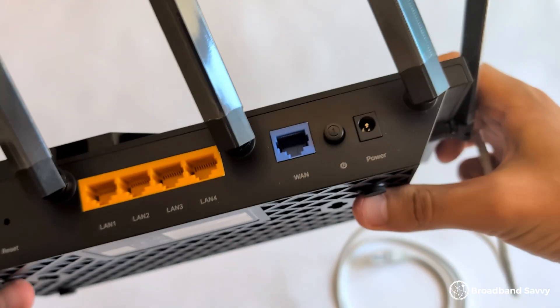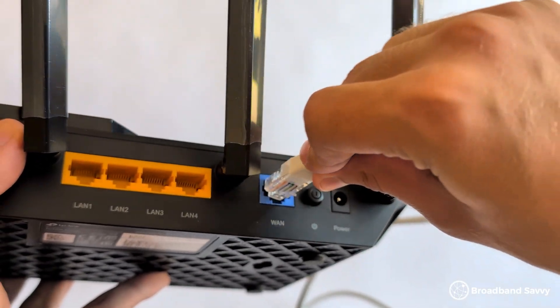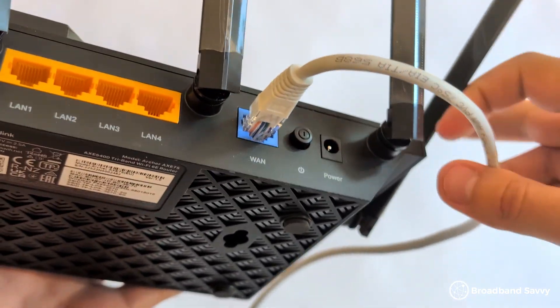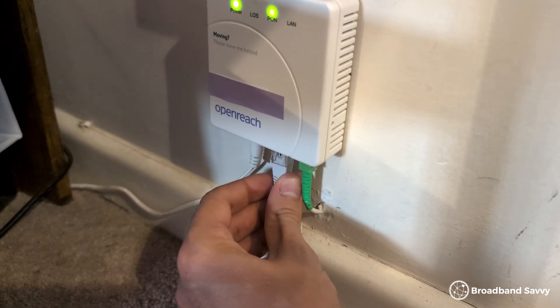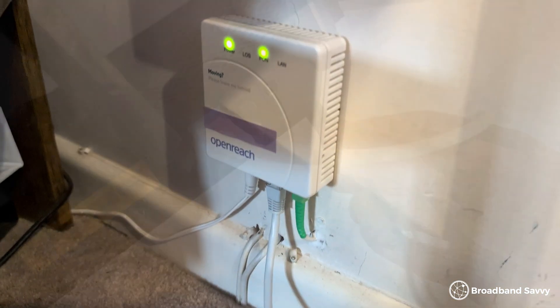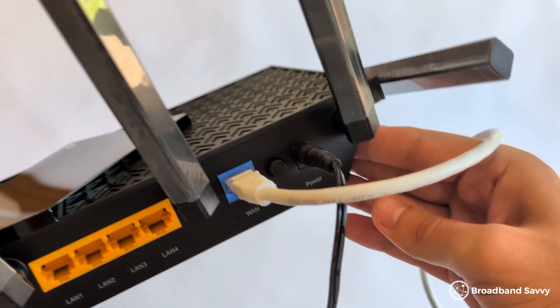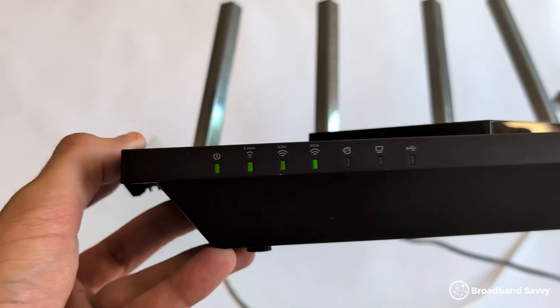Getting set up with the AXE75 is pretty easy. Just plug the included LAN cable into the blue LAN port on the router, then connect the other end into your fiber broadband port. We're using Openreach, so the other end of the fiber cable just goes into our Openreach ONT box. Then plug the router into power and press the power button on the back. The router will begin to set itself up and the three Wi-Fi lights should turn green, but there's a bit more you have to do before you can get online, with most broadband providers at least.